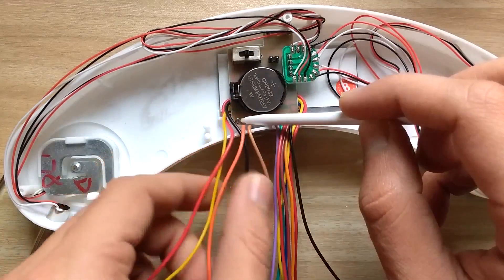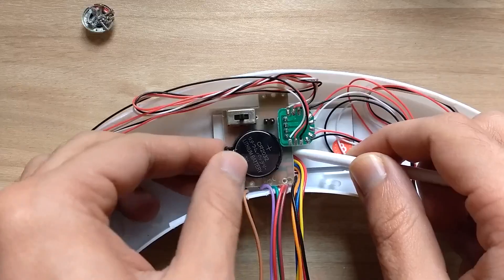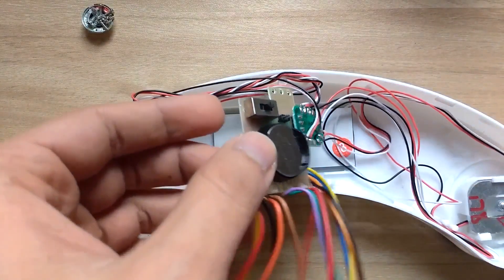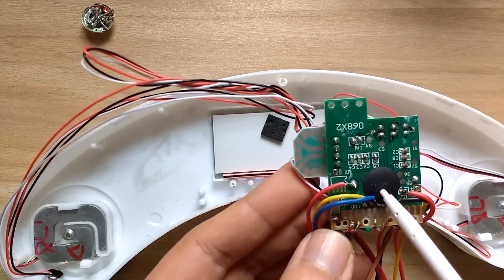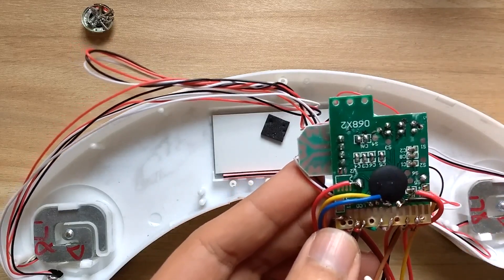This PCB is mounted using five small screws — let's take them out. Now we have the brain of this circuit under a glob top. We can also see some passive components, mainly capacitors. They must be part of some signal conditioning circuitry.